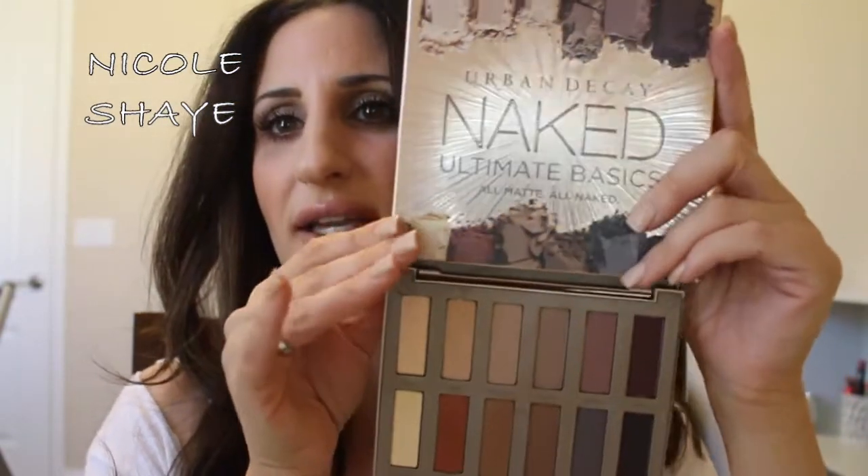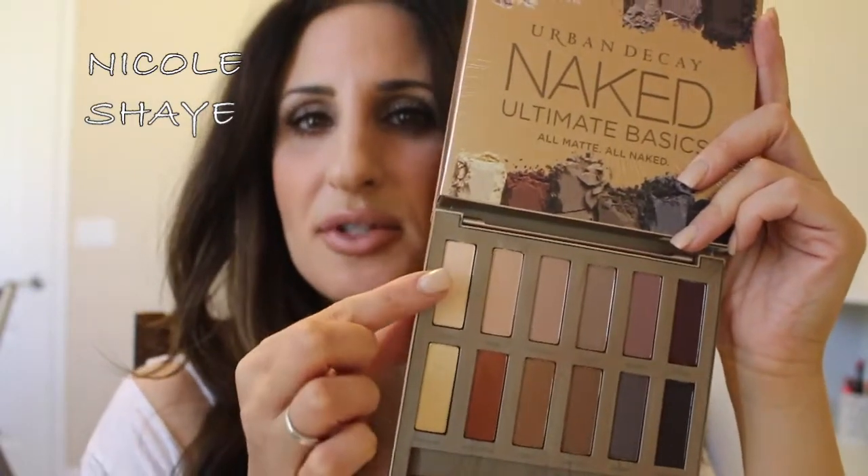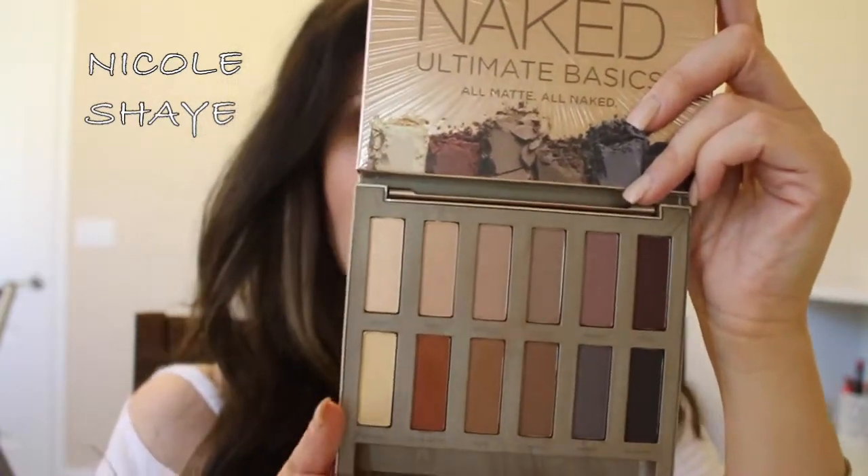This is what we're talking about — these are the colors. They're all mattes with the exception of this one shade here which has more of a sheen to it. It's not really a shimmer or anything. I'm going to swatch them all for you and show you what they look like, and then I also filmed a quick eye demo using these colors that I will insert at the end. I'm going to start with the top row.